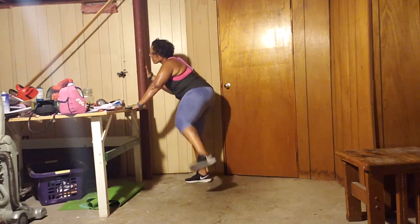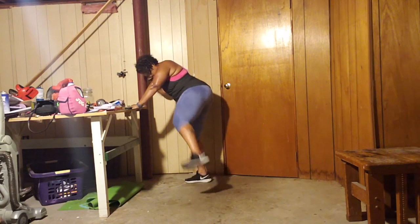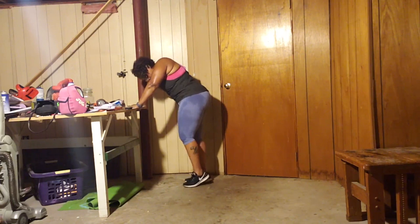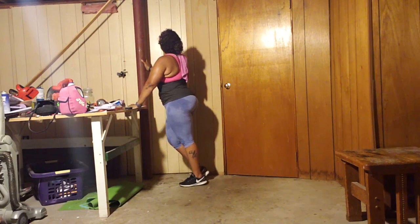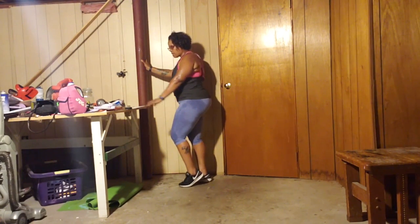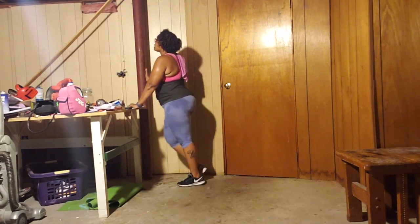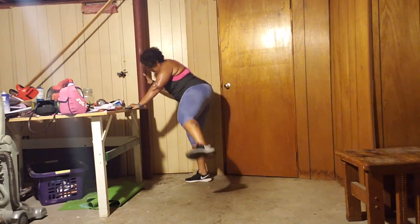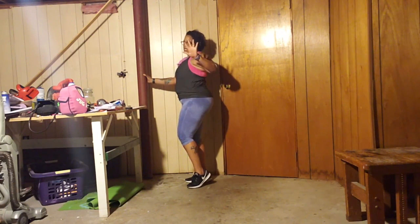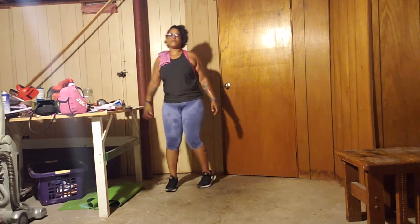6, 7, 8, 9, 40. 1, 2, 3, 4, 5, 6, 7, 8, 9, 50. 1, 2, 3, 4, 5, 6, 7, 8, 9, 60. 61, 62, 63, 64, 65, 66, 67, 68, 69. I did 5 extra because I lost count. Literally.